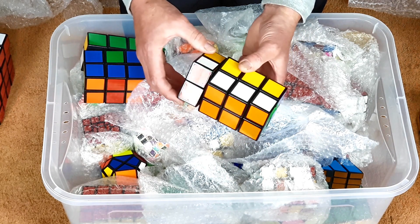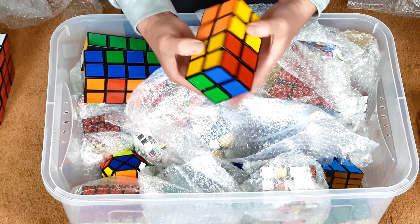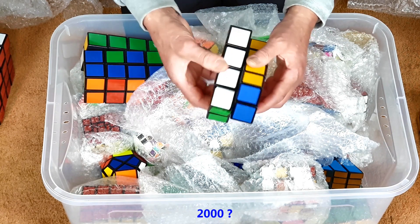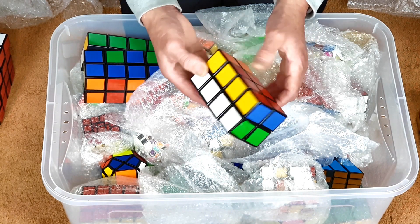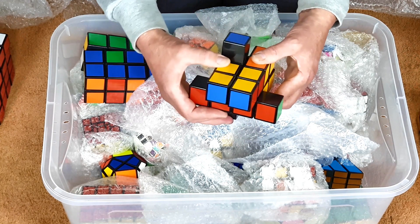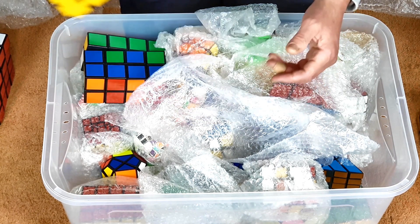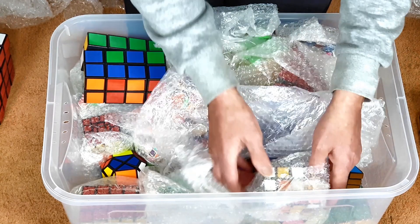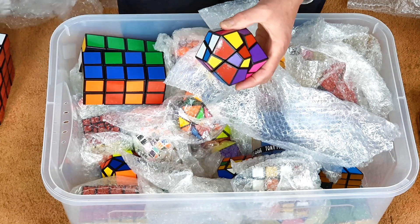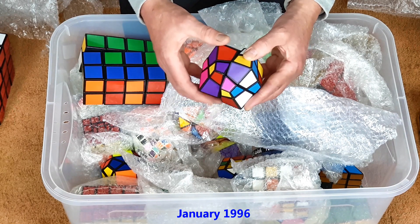Another cuboid puzzle — a 2x2x4. It gets a little bit tatty; movement's not bad. It isn't long before other people had made these. It feels like it's made from an E-sheen, so I'm guessing it's made from a 4x4 E-sheen. It does go into kind of weird shapes, whereas the last two cuboids I showed you don't — they retain their shapes.